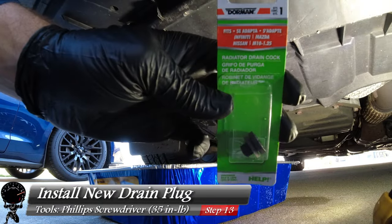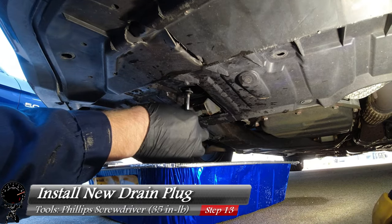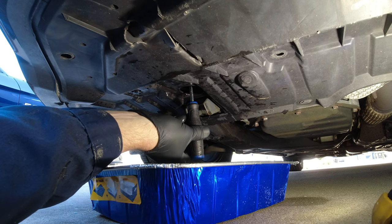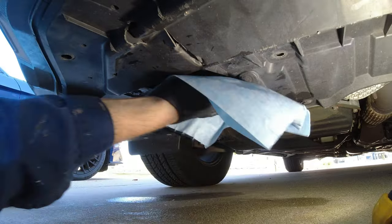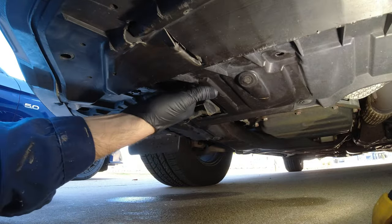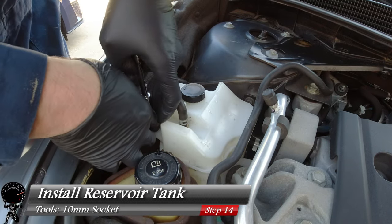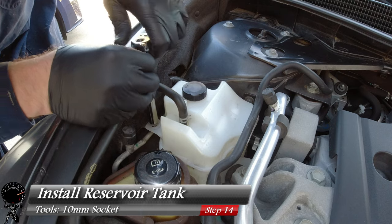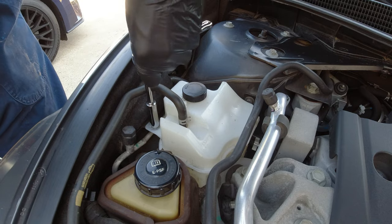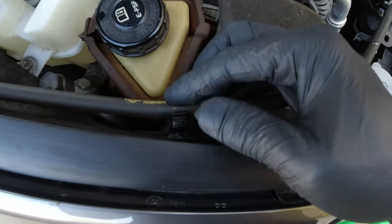Since our last drain came out clear, let's install our brand new drain plug — you never want to use the old one, always buy a brand new one, these are very inexpensive. Get it on there, make sure we don't cross-thread it, and we'll get it nice and tight at 35 inch-pounds using our calibrated arm. Go ahead and wipe everything down — we want everything nice and clean, which will also help us check for leaks later on. Now let's reinstall the reservoir tank using that same 10 millimeter socket and socket wrench, reinstall that one bolt, and put the hose right back in its clips.